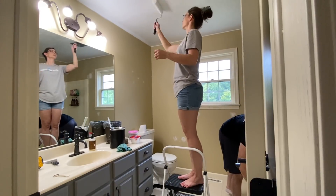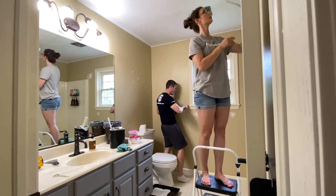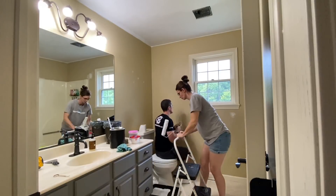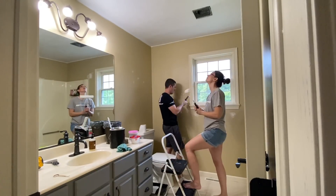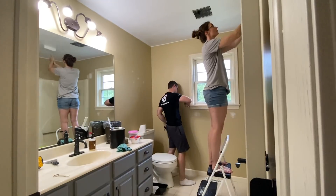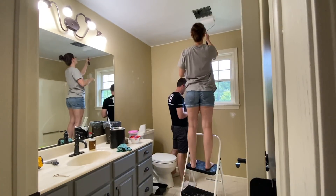In my last video I did some major organizing in this room, so after you've watched this video be sure to check that one out as well. The next way to update a space is to paint. A can of paint is fairly cheap and can make a drastic change in the appearance of a room. We're starting by refreshing the paint on the ceiling and doing all the necessary prep work to get the walls ready for a new coat of paint too.